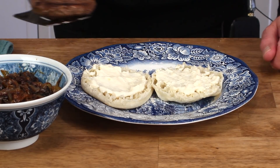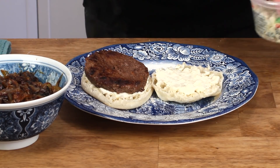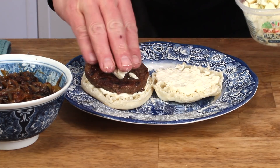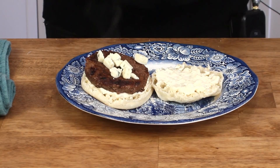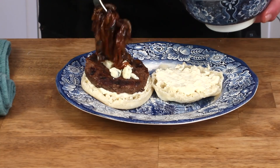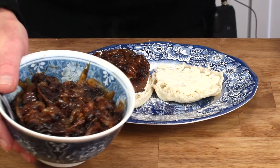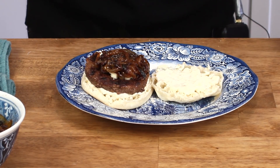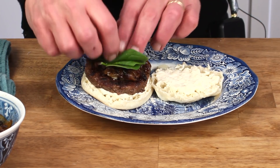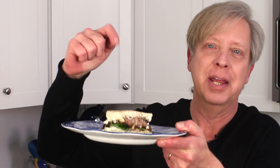I have an English muffin here with some mayo, and here's a grass-fed beef patty. I'm going to throw some blue cheese crumbles on top because blue cheese and caramelized onions — well, they're a match made in heaven. And here are the onions. And by the way, these onions will keep for several days; just cover them and put them in the refrigerator. Now maybe a few spinach leaves and then a little taste. This is the best hamburger I have ever tasted in my life.